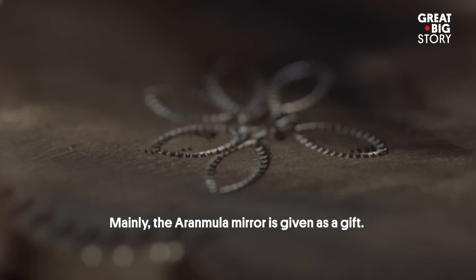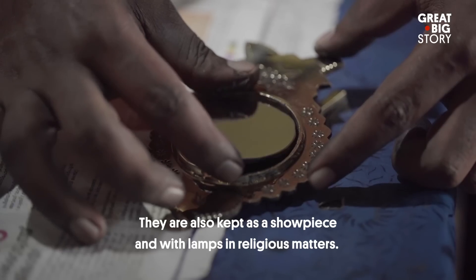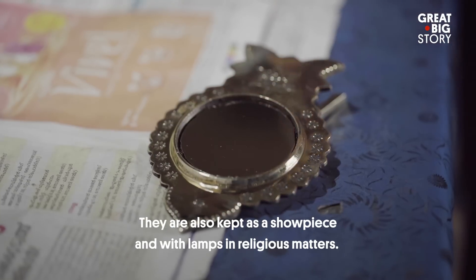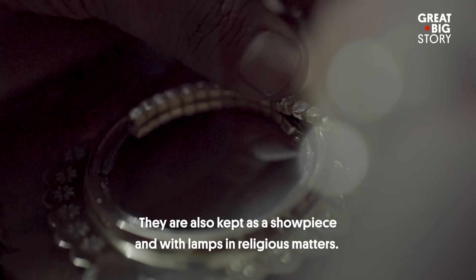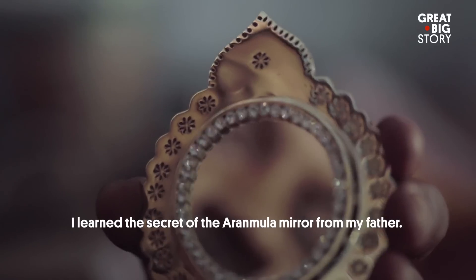This is made for gift purposes, as a showcase, and for religious sites.